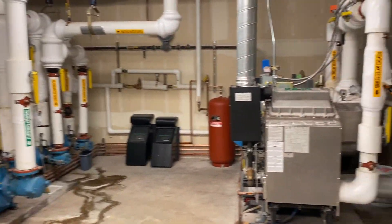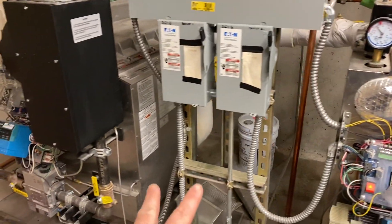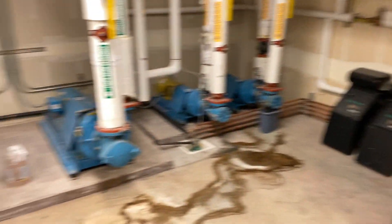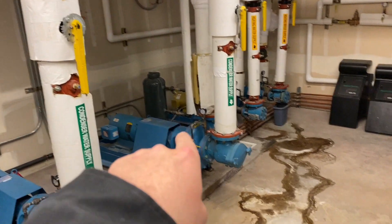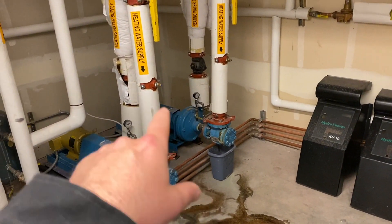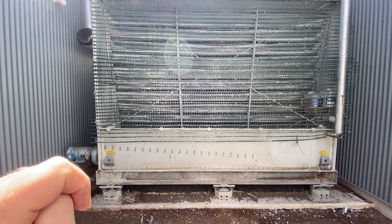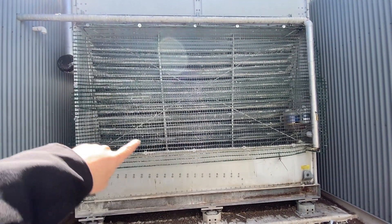These are the boilers that provide warm water for the hydronic heating system — looks like there are two of them that work together. The burner assembly looks just like an ultra-low NOx furnace. Here are all the pumps that pump the warm water through. These pumps are for the cooling tower and these are for the heating hot water. This is a water-source air conditioner: it absorbs heat from the air, transfers it to the water, and then the warm water comes here to release the heat before going back into the unit.